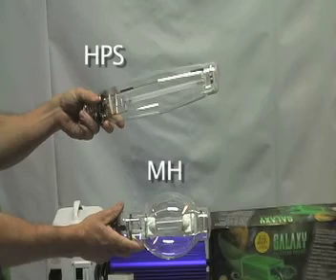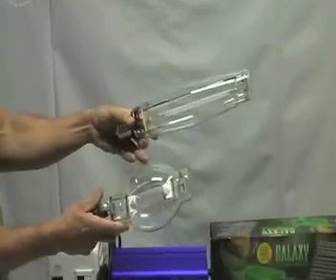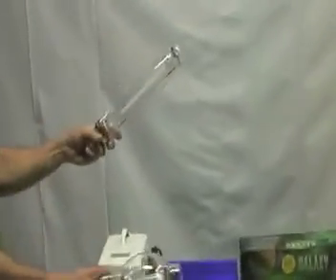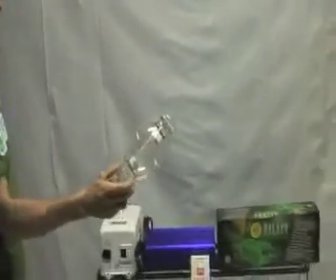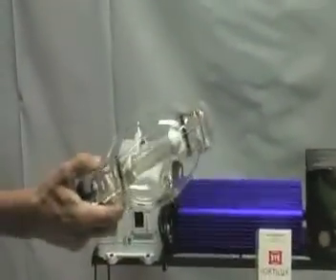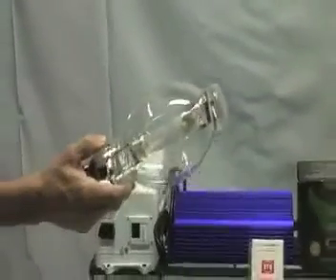Some of the newer metal halide bulbs will also be cylindrical, but you'll notice the inner arc tube is going to be more round. The difference in the metal halide versus the HPS bulb is that the metal halide typically puts out a more blue spectrum, and what the bluer spectrum tends to do to plants is keep them shorter — the internodal growth length tends to be more compact.